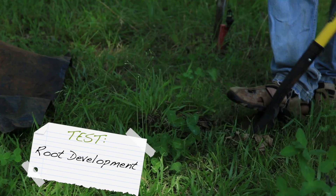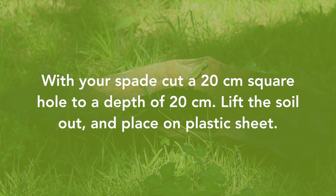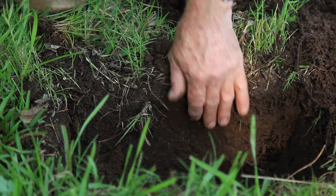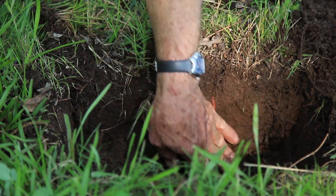Now we need to investigate a bit lower down — look at how deep the roots go. They'll be delivering energy to whatever depth they reach. That means there's energy for microbes which are going to improve that soil structure.